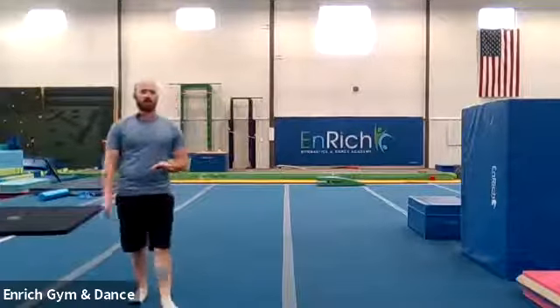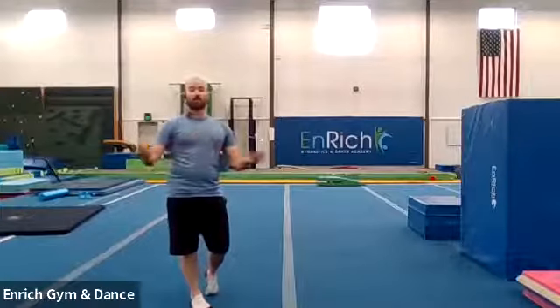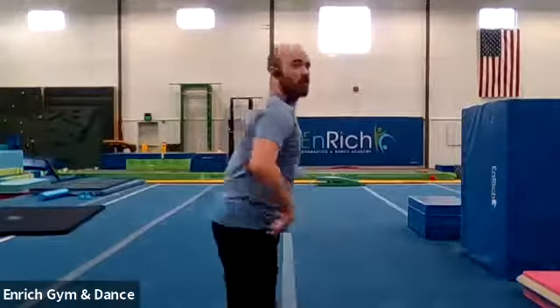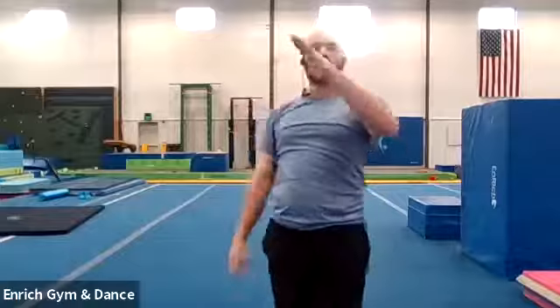Now we're going to do a three-quarters handstand — not quite a full handstand. Be careful when you're falling over that you don't hit your camera. Make sure you have a clear space in front of you to work on your handstands. When you do your handstand, Sophia specifically, I want you to keep your body super duper straight — don't let your tummy stick out. You don't want to arch. Keep it super duper straight, hips straight too. You're going to go arms up to the ceiling, kick, straight body, and back down. We don't have to go all the way to vertical. We're going to do three of these. Straight knees, straight knees, straight knees.